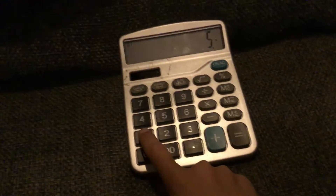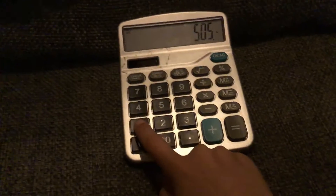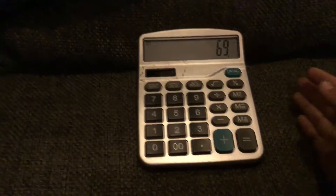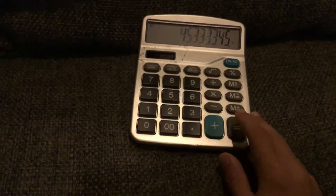Five times 101 times 1301, times 69. Now flip the calculator. Press equals, and then flip the calculator upside down.